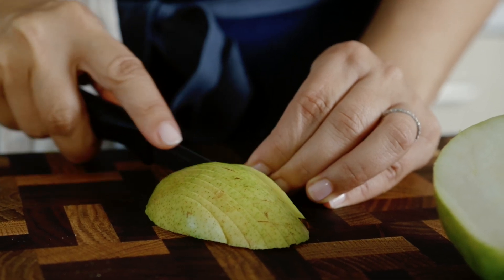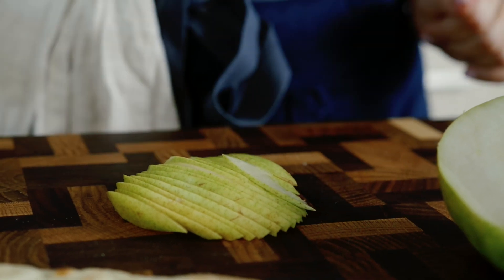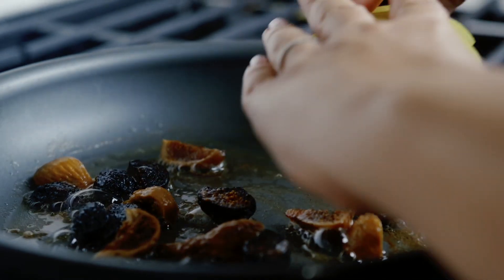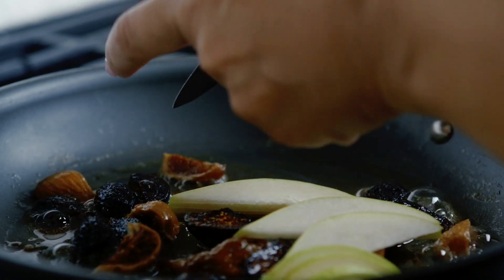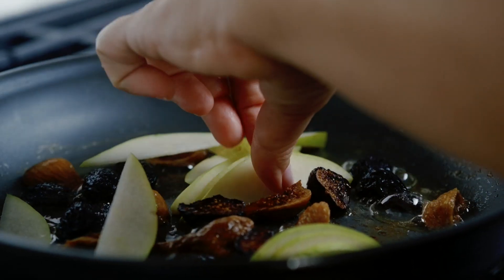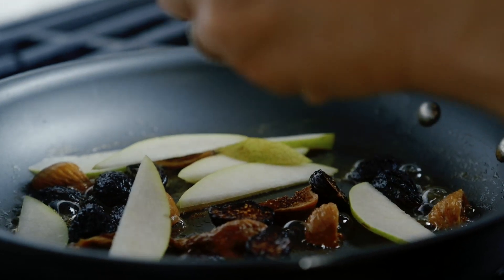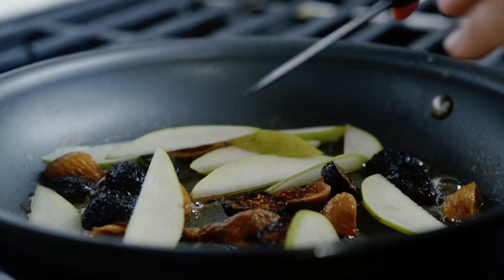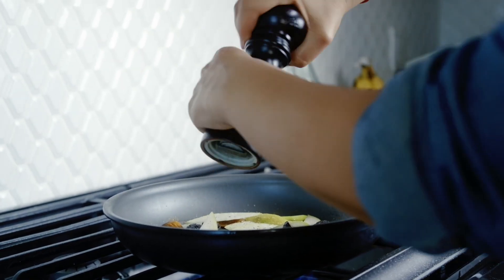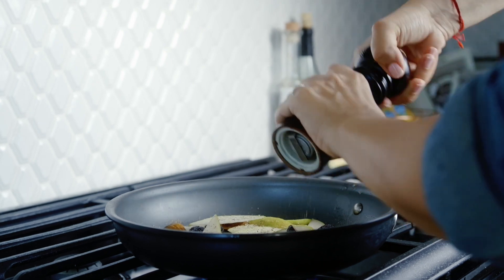Slice up my pear — this is such a great combination. Add the pear to the pan. You can certainly use Granny Smith apples if you like as well. I just think the combination with the pear and the figs is perfect. A little salt, a little pepper.